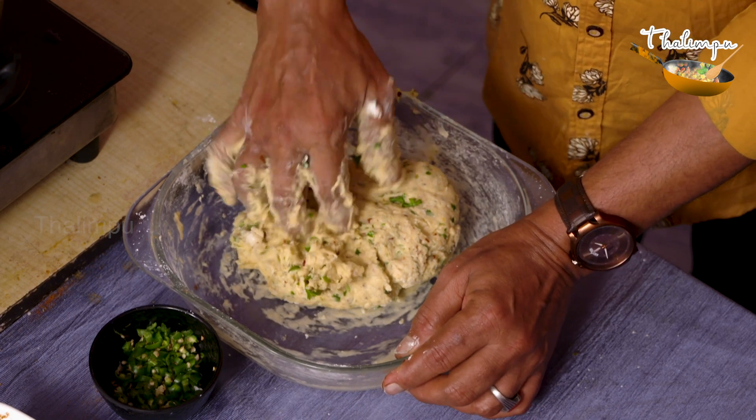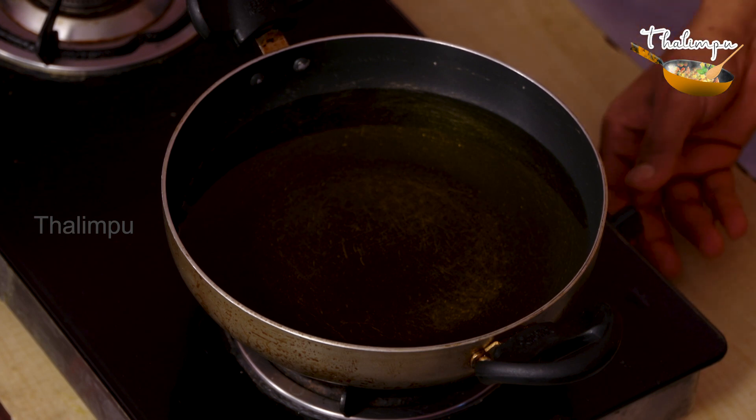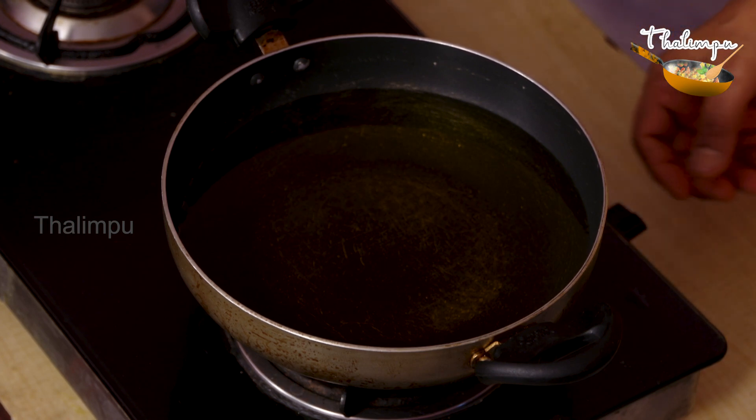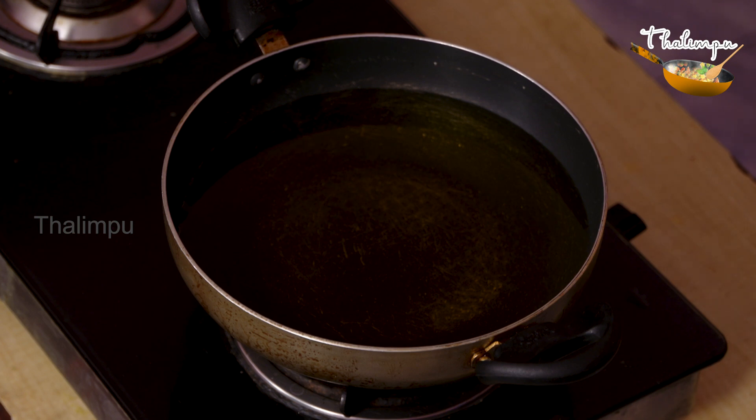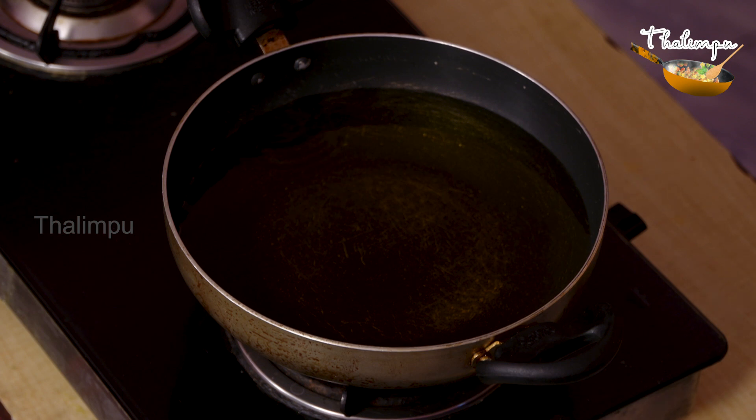Let's cook it. Now we will grease with oil, mix the oil and heat the oil.